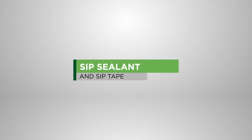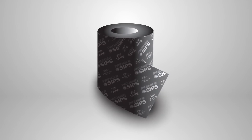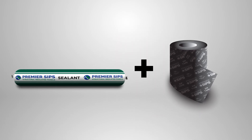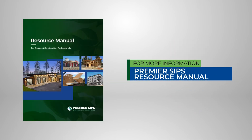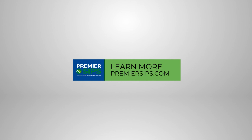SIP tape discussed in this video is available from your Premier SIP supplier. General use building tapes are not appropriate for use with Premier SIPs. The use of Premier SIP sealant in combination with SIP tape results in a virtually airtight installation. Please watch our separate SIP sealant installation video. For more information and details, please refer to the Premier SIPs Resource Manual and visit our website at PremierSIPs.com.